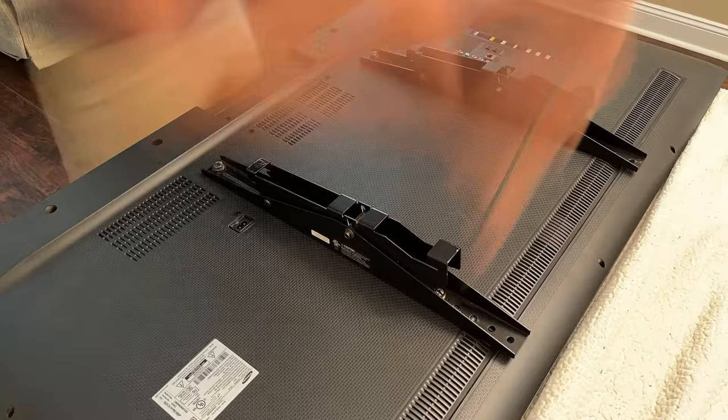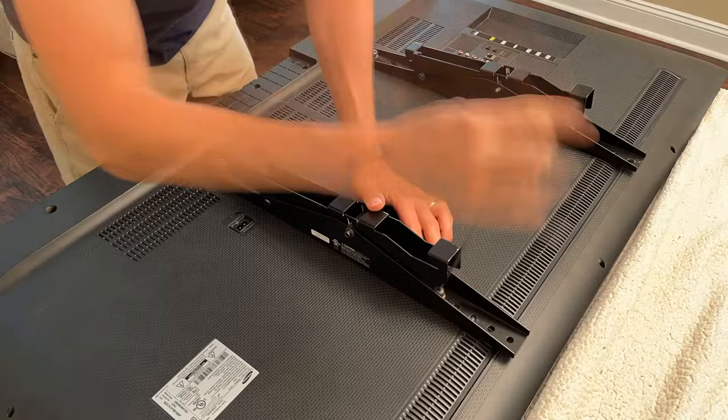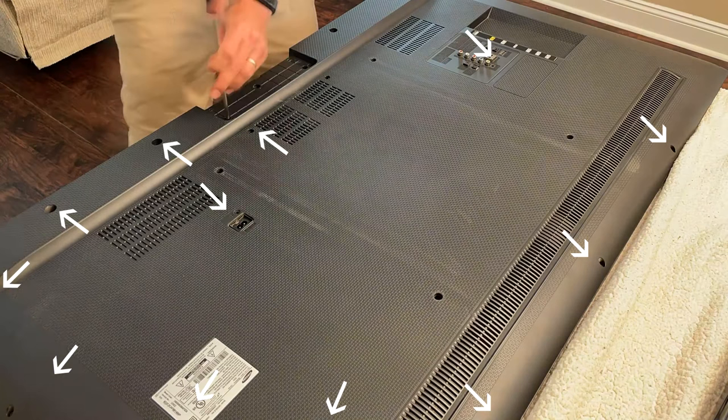You can start by removing your TV from its stand or mount and laying it down on a flat soft surface. I laid ours on a thick blanket on top of our table, but you could use any soft flat surface such as a rug or carpet. Then you'll start the disassembly process by unscrewing the back of the TV. This 55-inch Samsung has four screws on each side, three on the top, nine on the bottom, and one located by the power plug and another by the ethernet port.